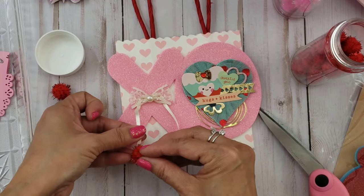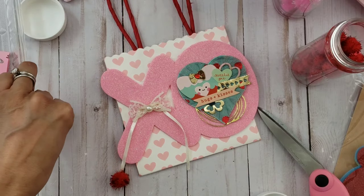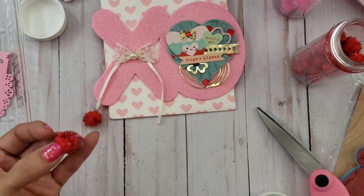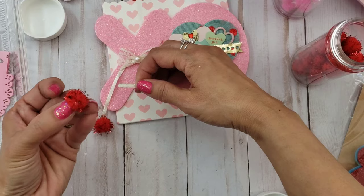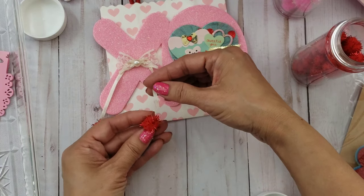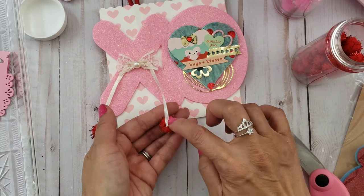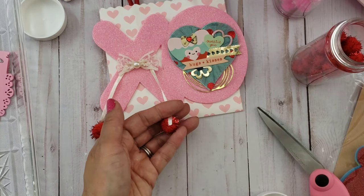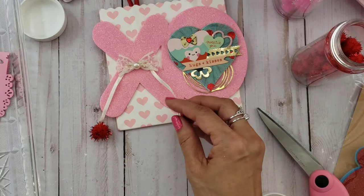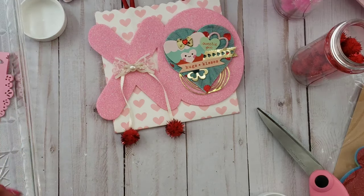I didn't show it, but just so you don't see the glue, I also put a gem to cover up where the pom-pom trim and the ribbon meet in the back. That's it. I hope you guys got some great inspiration, and thanks so much for watching. I'll talk to you later. Bye!